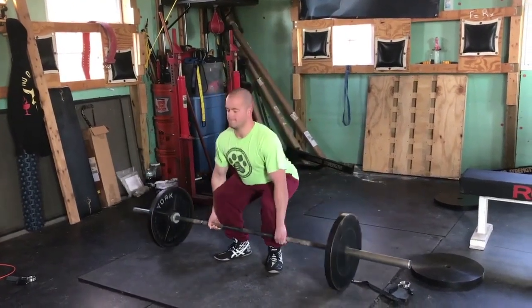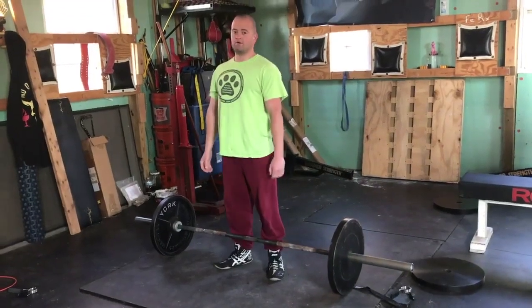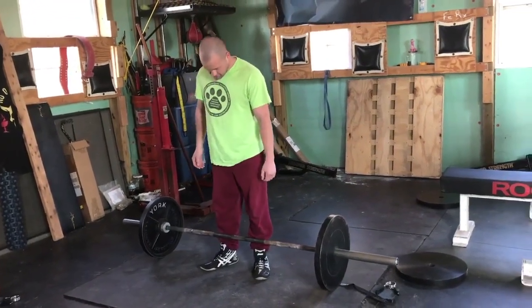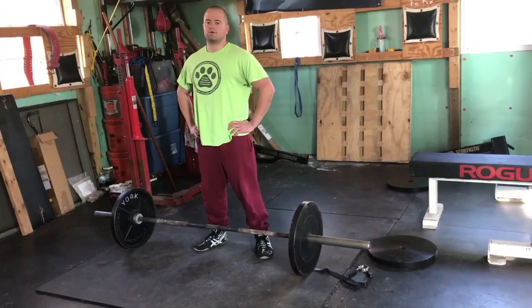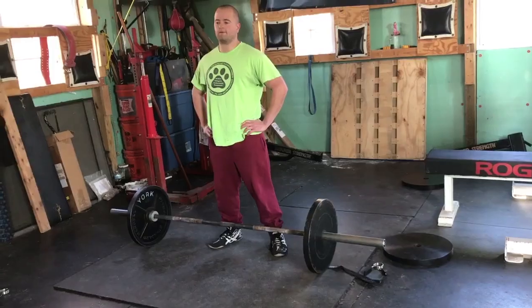Everybody else starts at that high hip position because they have weak legs, and then they have to fire the hip hinge to begin the lift and they have nothing left to finish. So anyway, that was Textbook Riley. Thank you.